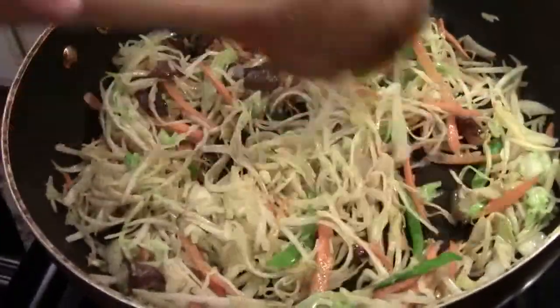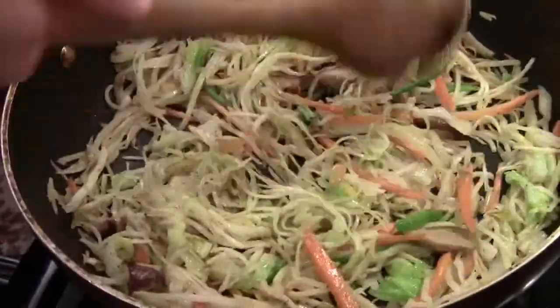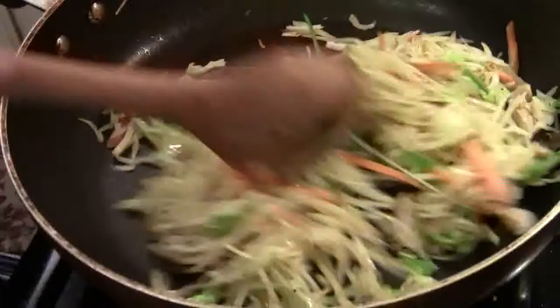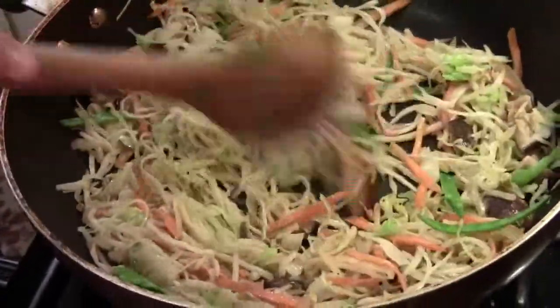Also, if you like chicken, you can add ground chicken or any cooked chicken that you have left over. Or baby shrimp — that's good too. We are going to cook for probably another 1 to 2 minutes.